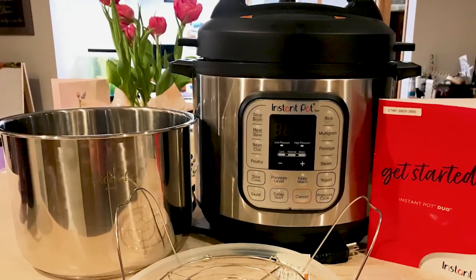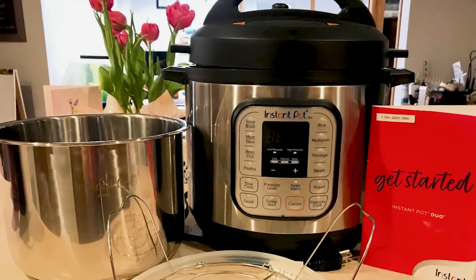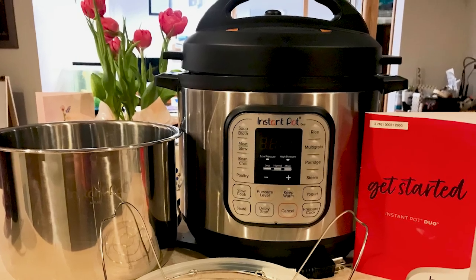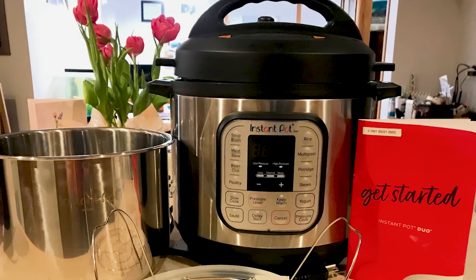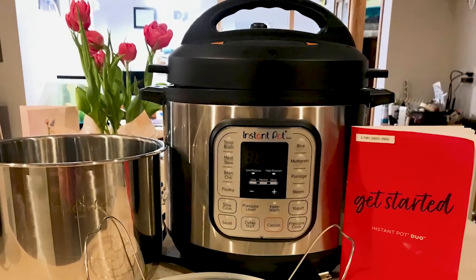Hi, I'm Jeanine Brennan, librarian at A. Carver Library, and I'm here to talk about Library of Things. We are excited to have a user of our Library of Things talk about the Instant Pot, so I'm gonna let her take it away. Here comes Kirsten.